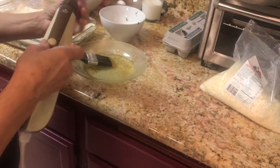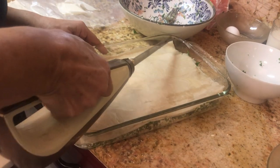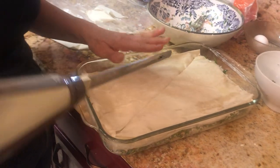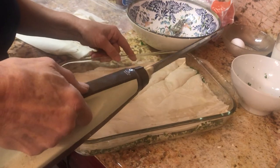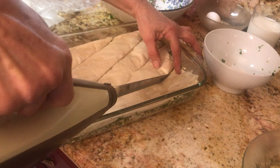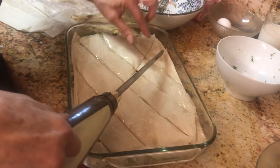Now we have to cut it. I'm going to take the electric knife. You can cut it either way you want — diamond shapes or squares. If you want squares, cut straight across. If you want diamonds, you cut on the diagonal like this. Hold it with your fingers because the dough might move.